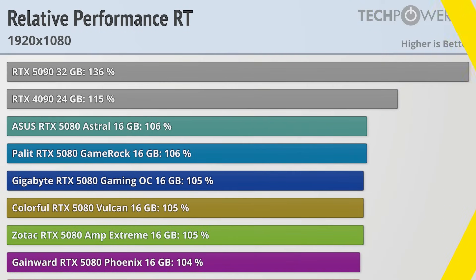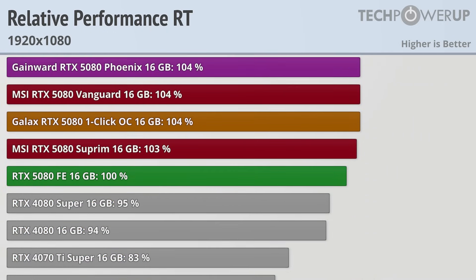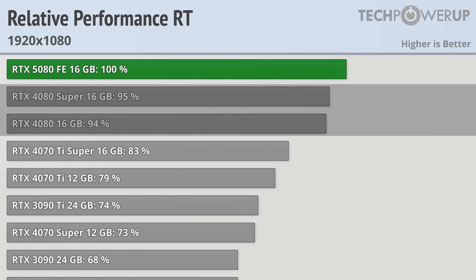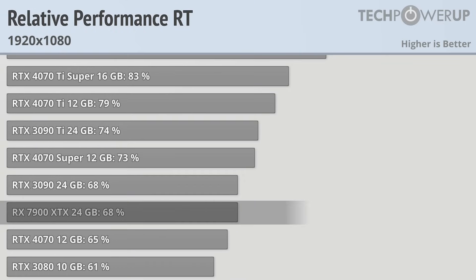Enabling ray tracing doesn't really change the order of things, though the increased GPU demand does boost the relative performance of the RTX 5090 and RTX 4090. The RTX 4080 and 4080 Super increase slightly to 94% and 95% of the 5080 Founder's Edition respectively. The biggest change is from the RX 7900 XTX, which drops to only 68% of the RTX 5080's performance.